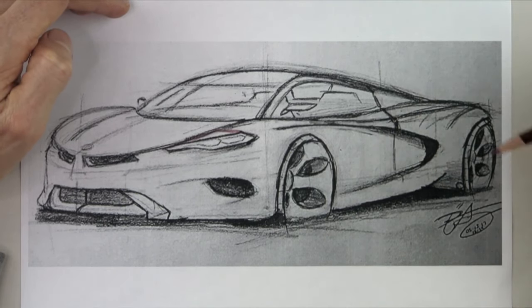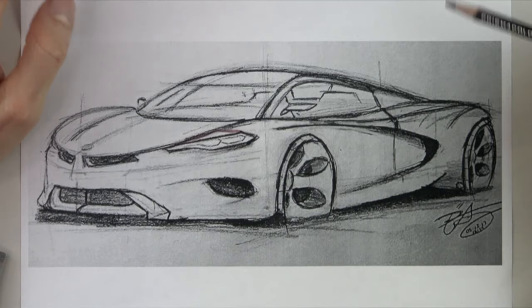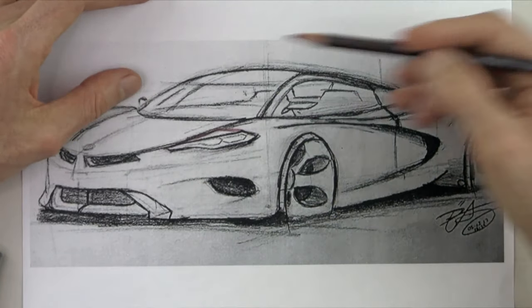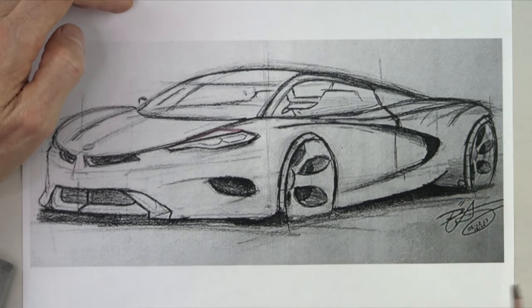If you want to get better, if you want to apply to university, if you want to apply for a scholarship, come over to HowToDrawCars.net and sign up for our session. So what I'm going to do is redraw BK's design, not focusing too much on the design, but more on the three most important aspects of any car design drawing.